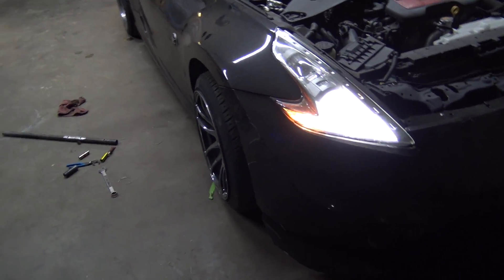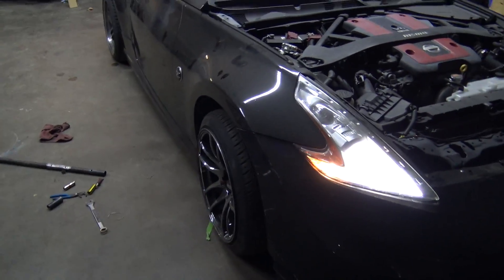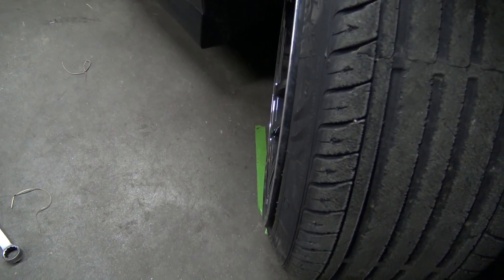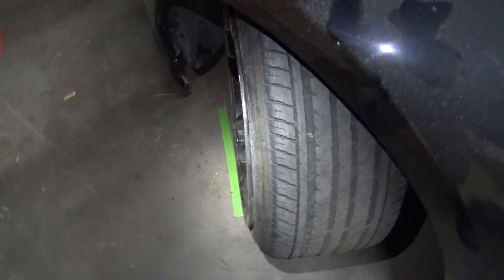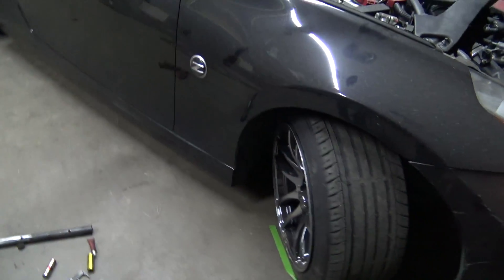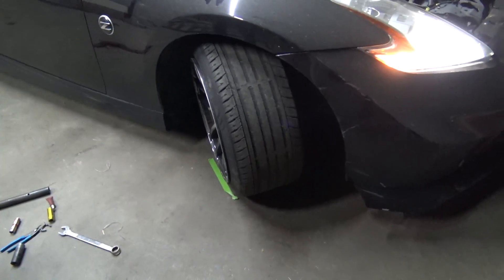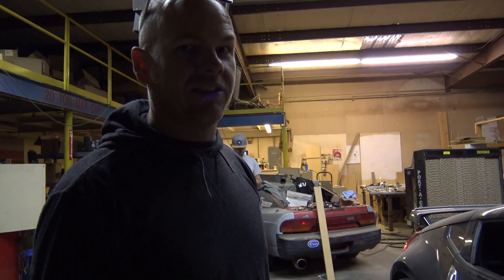We got it all aligned and everything kind of where it should be — it's about an eighth of a degree of toe. You can see the tape on the ground is pretty much where it was, so it's a couple degrees past where it was essentially. We could have probably got a little bit more out of it if we'd left those spacers a little longer, but then we just don't have enough thread engagement to feel safe. It looks like about five degrees more.